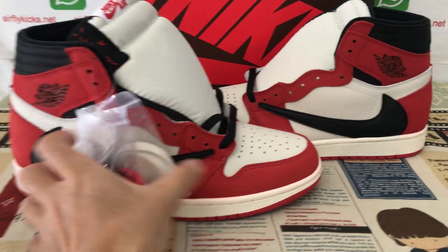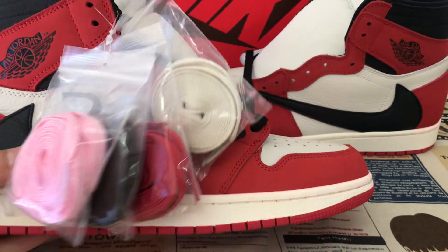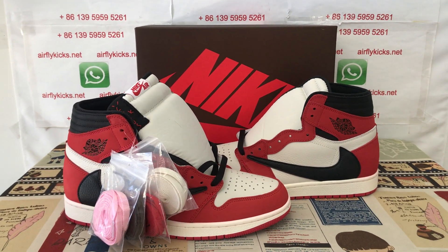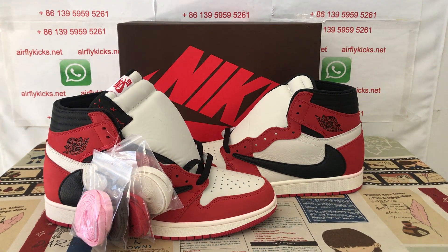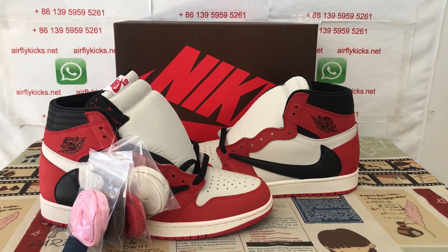You can see the shoes — they look very, very nice. If you like them, you can place your order on my site, earthflightcase.net, or you may contact me via WhatsApp at 139-59-59-5261. Thank you.